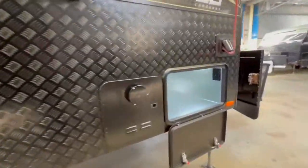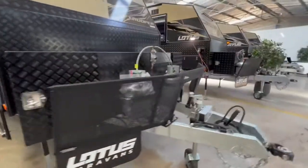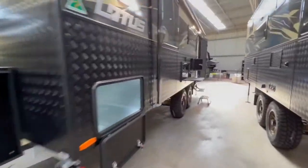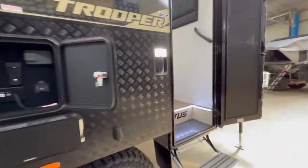As shown at the start of the video, the Lotus Trooper comes in approximately 10 to 15 layouts. So if this layout's not for you, please click on the ad and let us know — we'll be happy to find you the right layout.